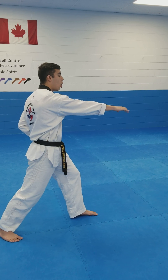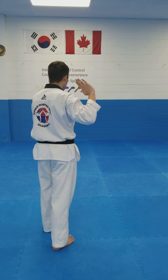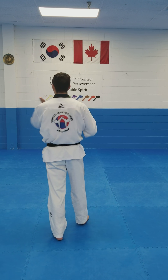Same arm that you punched with, open up and come up to your ear. Your front leg steps forward into short stance, and with this hand that's open, knife hand block. And then step forward, other hand opened up, knife hand block.